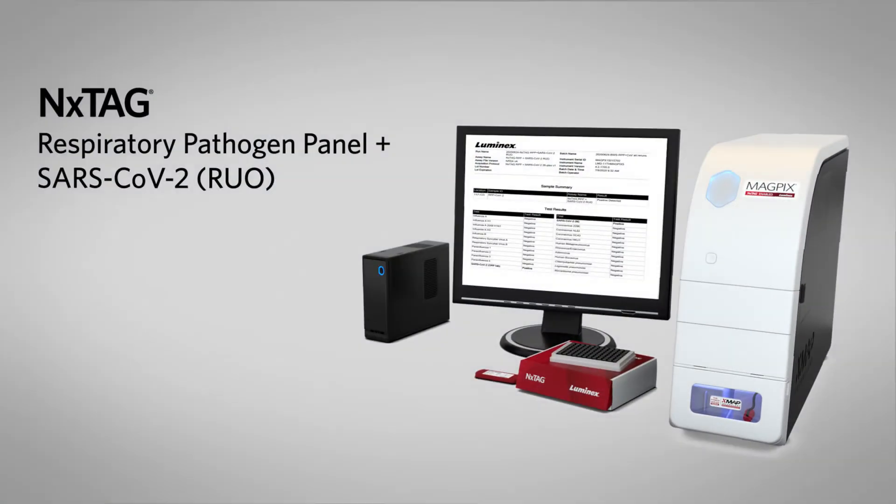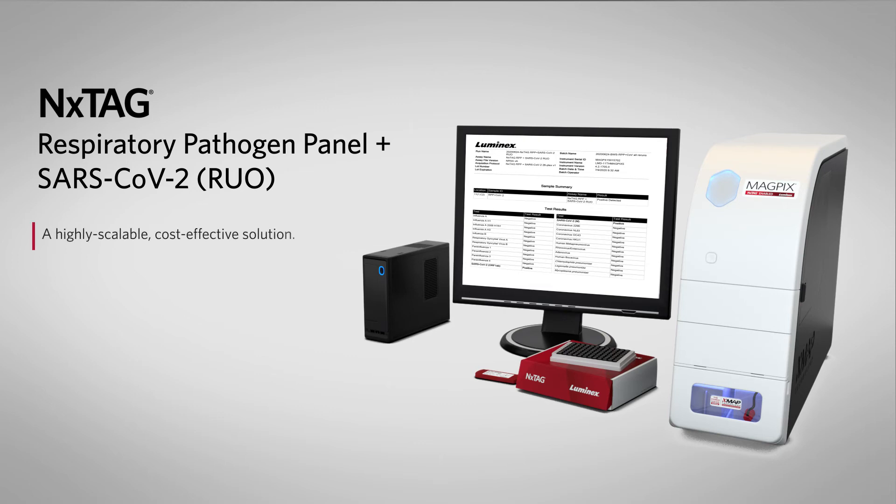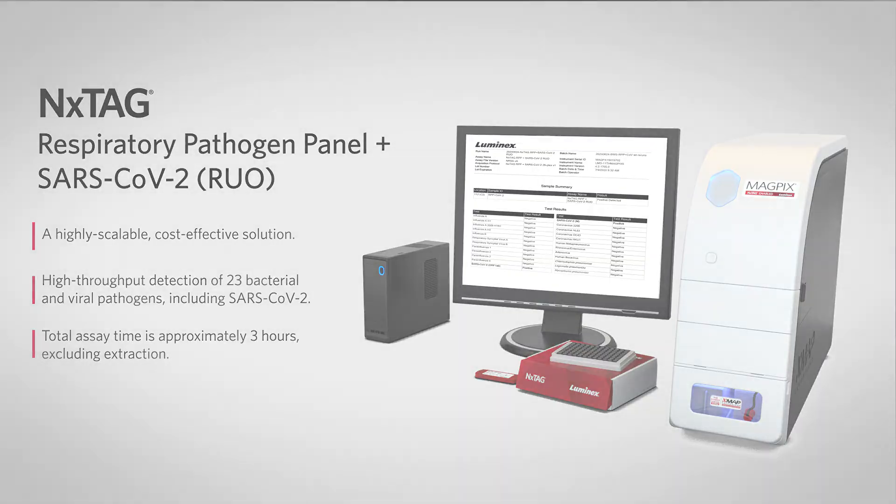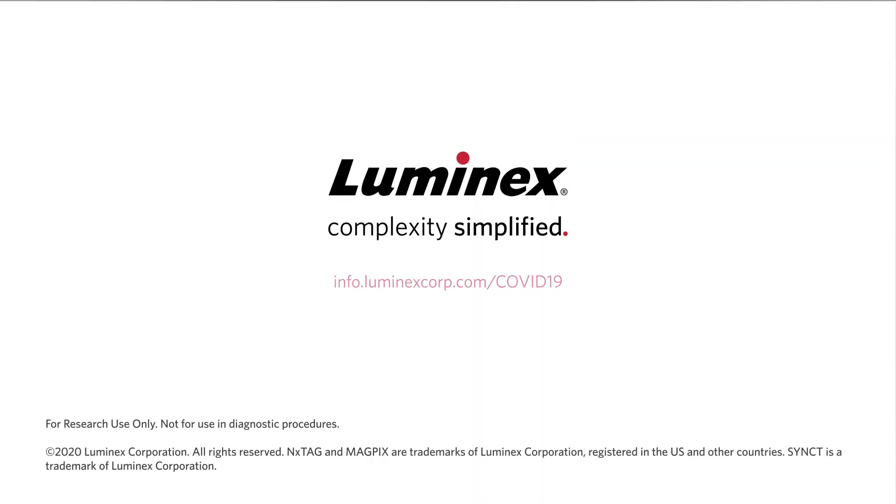The NEXTAG Respiratory Pathogen Panel plus SARS-CoV-2 is a highly scalable, cost-effective solution for the high-throughput detection of 23 bacterial and viral pathogens, including SARS-CoV-2. The total assay time is approximately 3 hours, excluding extraction.